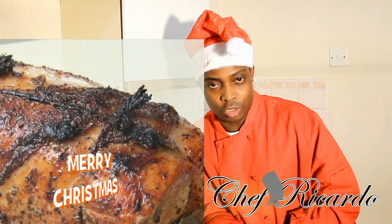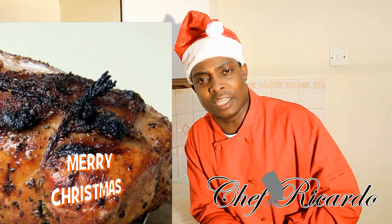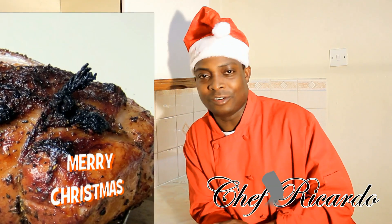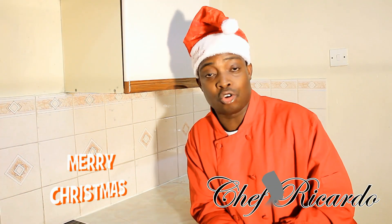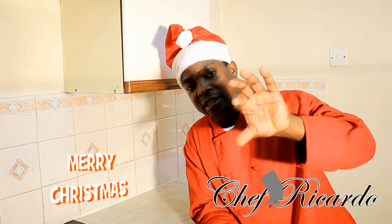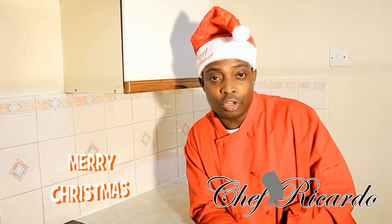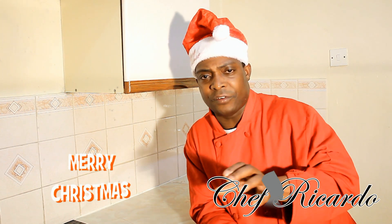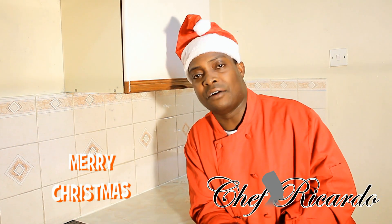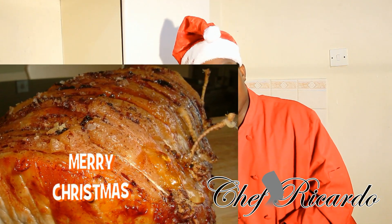This evening we're going to be talking about roast pork. Do you like to have roast pork on your Christmas dinner table? You could do some roast pork, pork chops, pork ribs — I'm just giving you a little tips on all you can make for Christmas. You can have different bits and pieces of things on your table, so this Christmas why don't you try some roast pork?